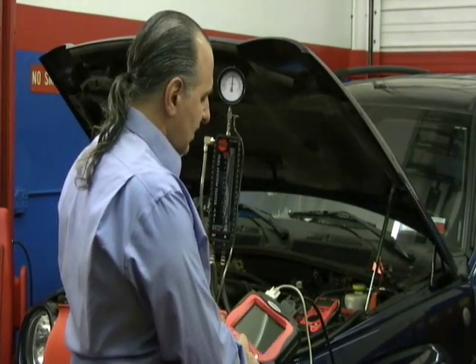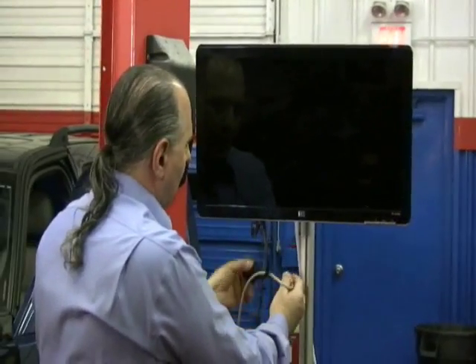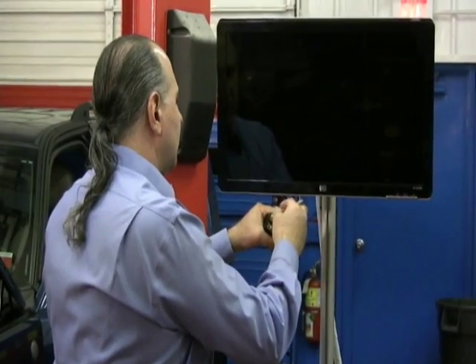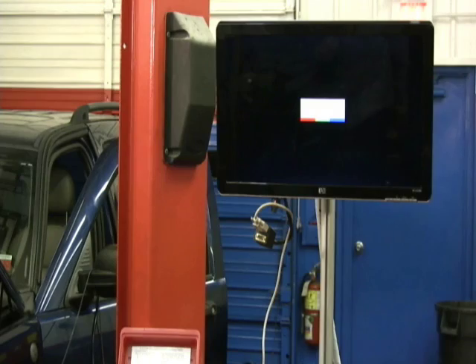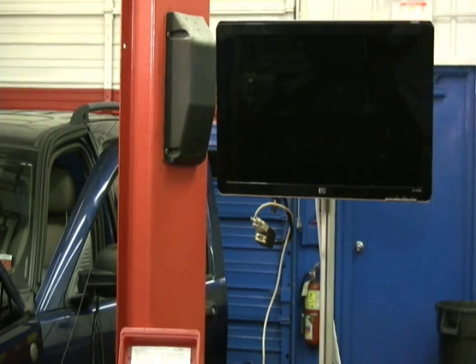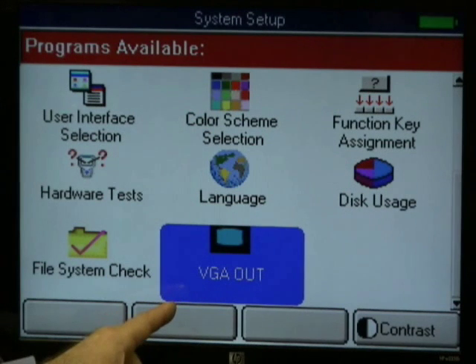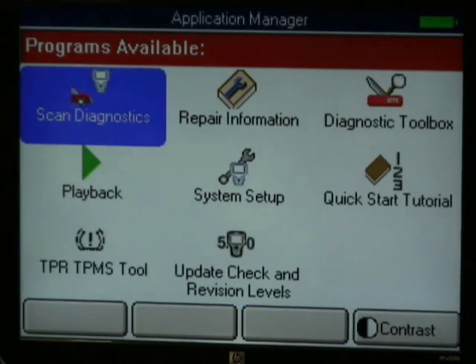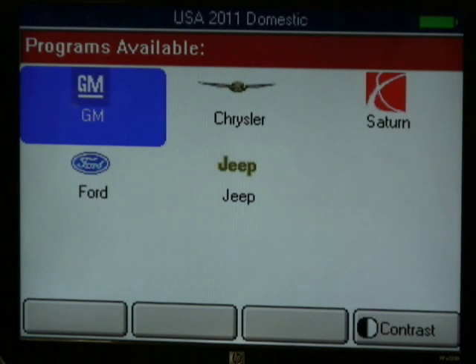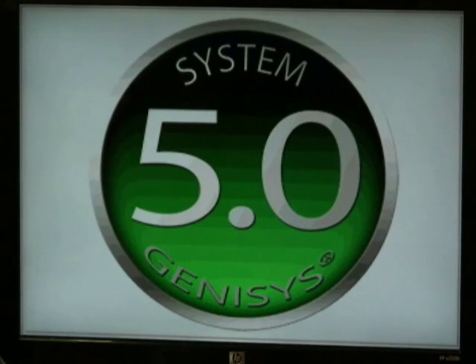So P0171 is a lean condition, and this is something we want to look at. Now, this vehicle we're working on doesn't necessarily have a 171 lean condition — it has other codes. This is a speed density system, meaning a MAP sensor setup. I'm going to be working the tool with VGA out — you can do this in your shop like an old big scope — and I'm going to exit out of here and go to scan diagnostics. I'll warn you that sometimes the screen will act slower than it would on the actual scan tool. We're using System 5.0, a new upgrade that works quite well.